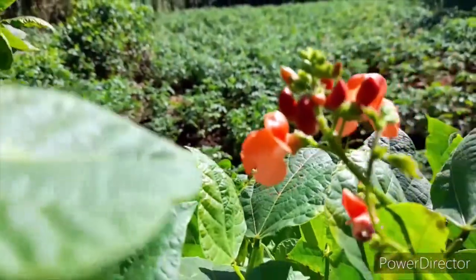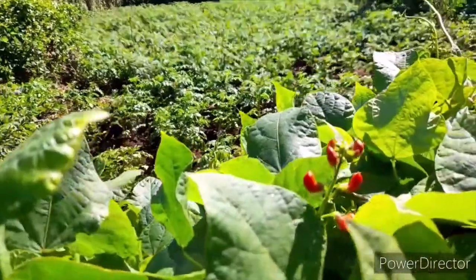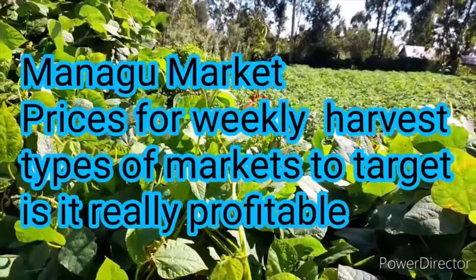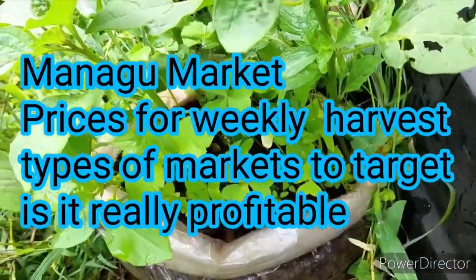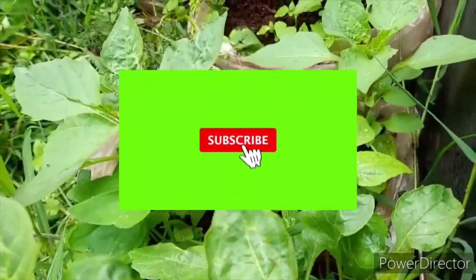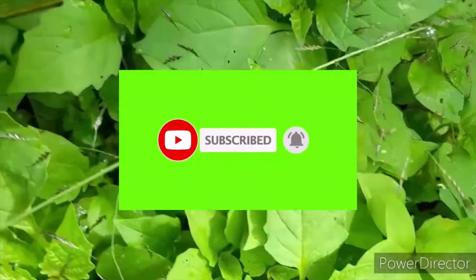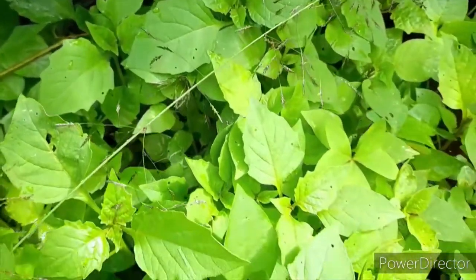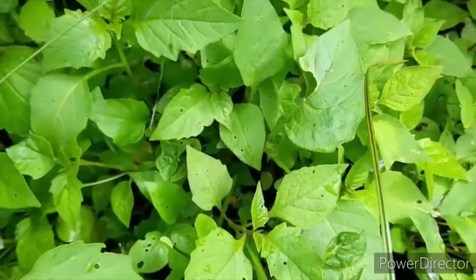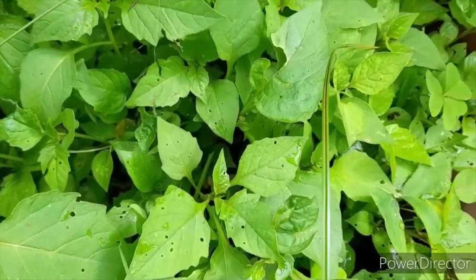The best way to get a good produce out of agricultural farming is having large numbers — the more numbers you have, the more money you're going to make. Even if you're selling at a loss, it will still be a substantial amount to keep you in the market. In the next video, we will reflect on the managu market, the prices, and answer whether managu farming is a profitable venture. Make sure to subscribe, share with friends, and tune in tomorrow.